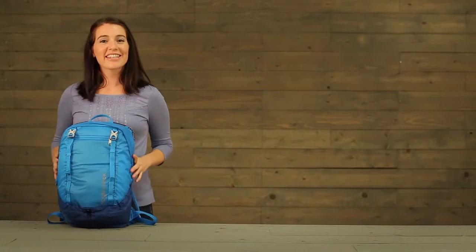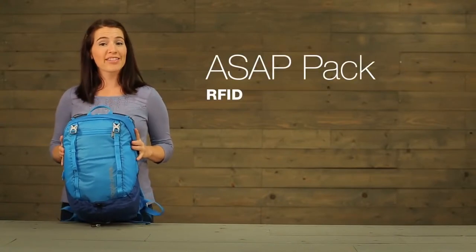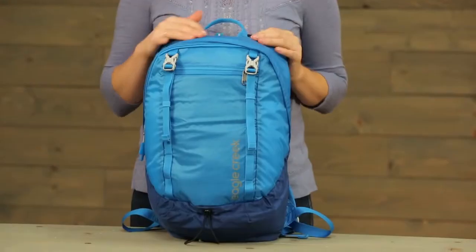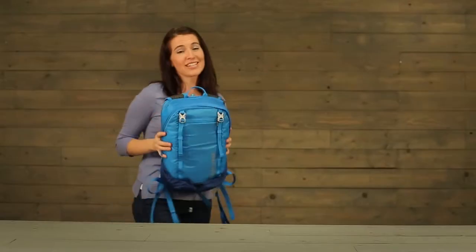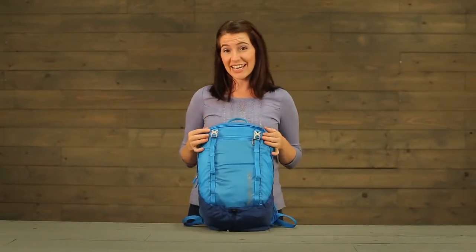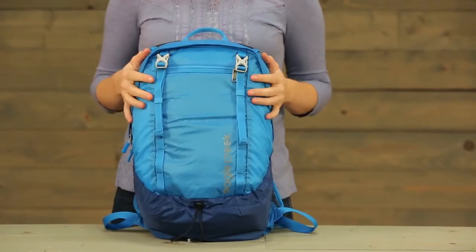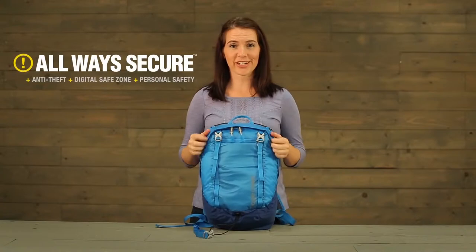Hi, I'm Jessica with Eagle Creek and this is our ASAP Pack RFID. It's an ultralight pack that weighs only 12 ounces and it's made of a durable water-resistant sole nylon material. This is one of my favorite packs. I take it everywhere — to the beach, hiking, out with friends. It's a great size, available in fun colors, ultralight, and always secure.